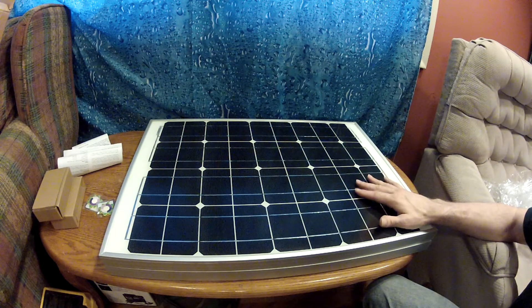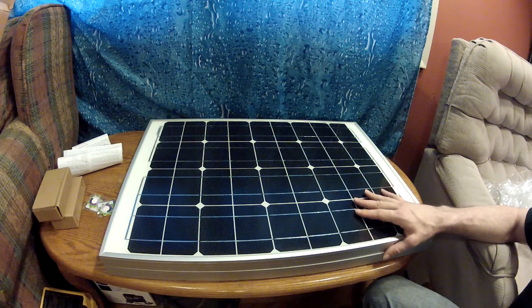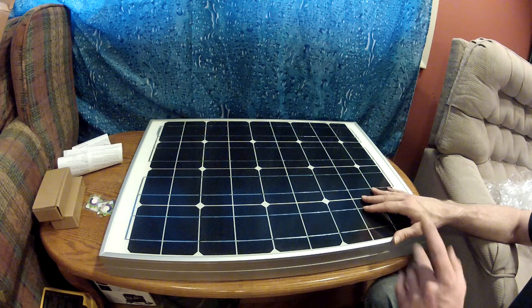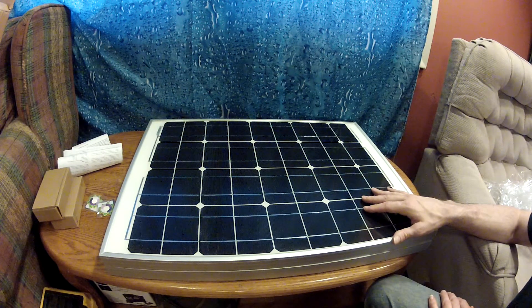They are 17.2 volts, 50 watts each, and we'll connect them together to give us 100 watts total. They each came with a charge controller, which I'll show you in a minute.